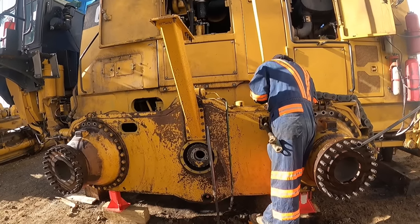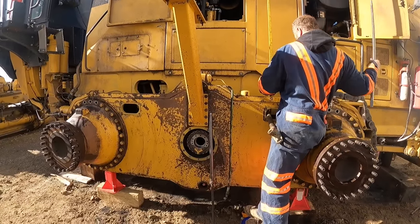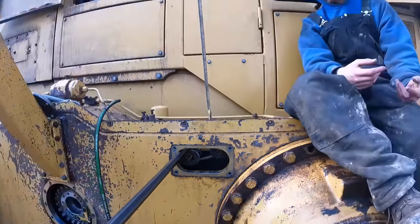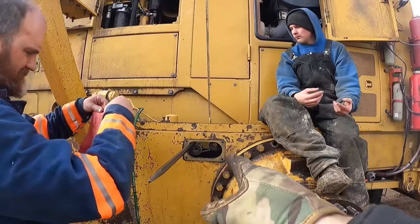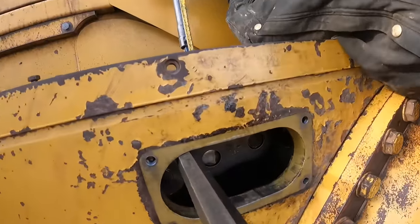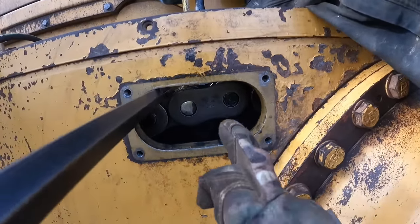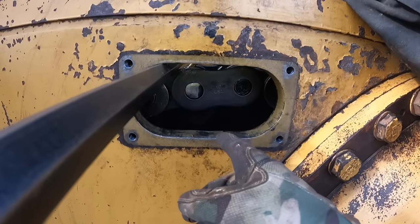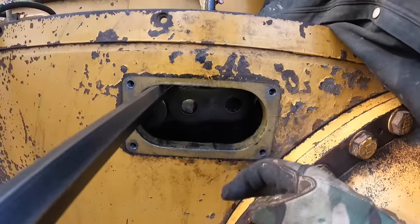Oh yeah, got close on that one. Both chains are about to be connected. We put a smaller strap in, looped them around, pulled up, and that sucked them together enough for us to get the master link in. We're getting ready to put the master link on - all we need to do is take a hammer and tap it on there, just like a bike chain. If you've ever seen a regular BMX bike with a chain, we're going to tap that master on there with a hammer and then put two cotter pins through it.